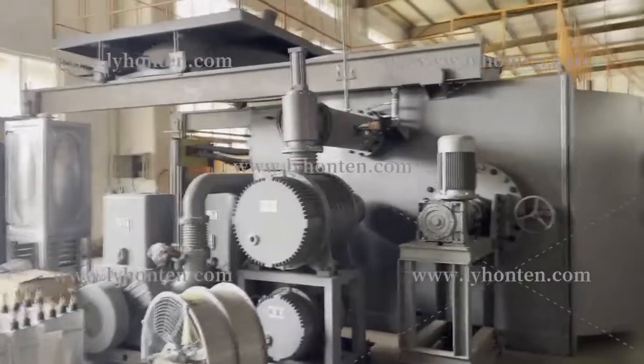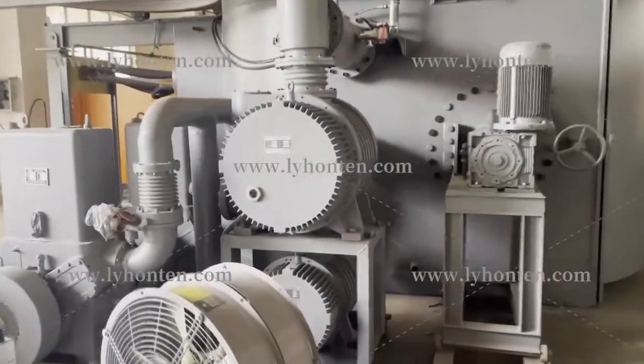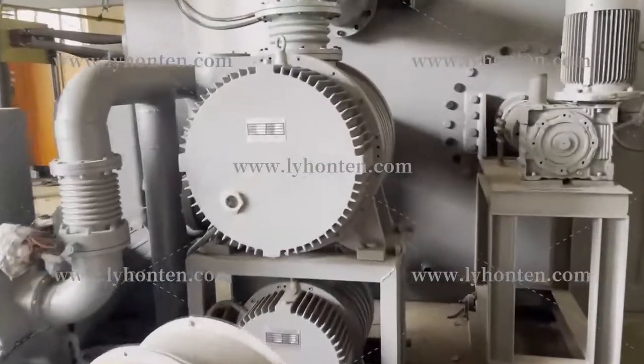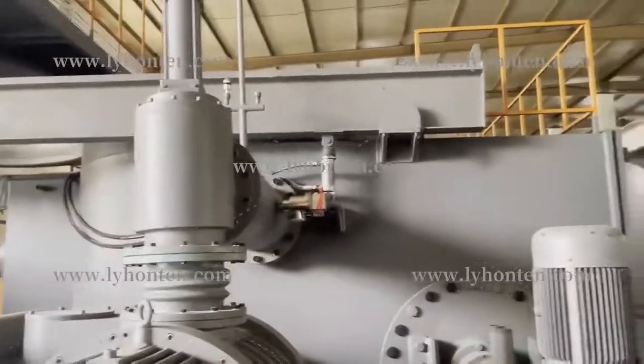Hello, this is our vacuum furnace. This vacuum furnace is melting the metals and you can see this is very very big.